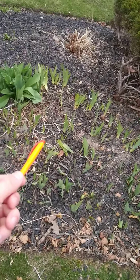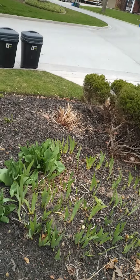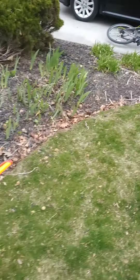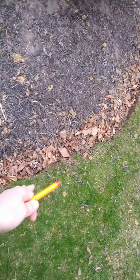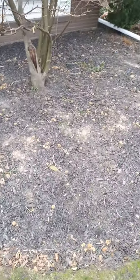Leaves and all this kind of stuff has to be deadheaded. Tidy up the grass there or whatever that is. They will want this edge tidied up just with a shovel — straightened a tiny bit, dig down, create a nice clean definition.